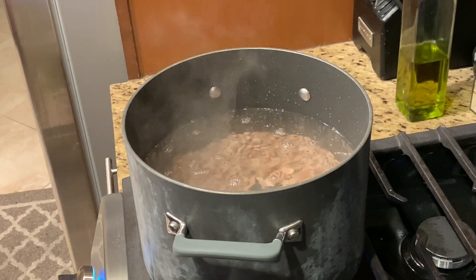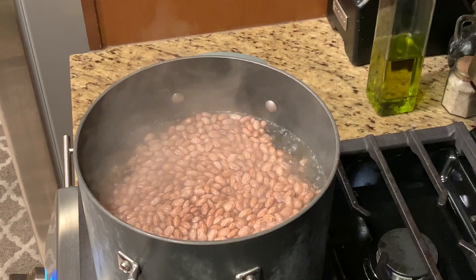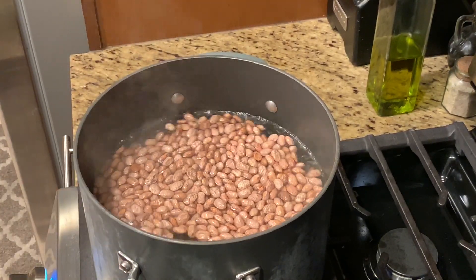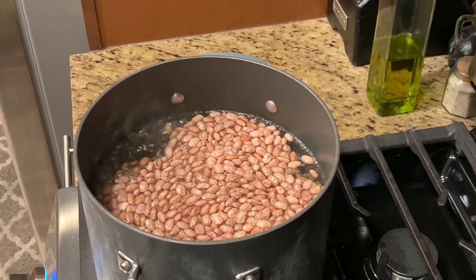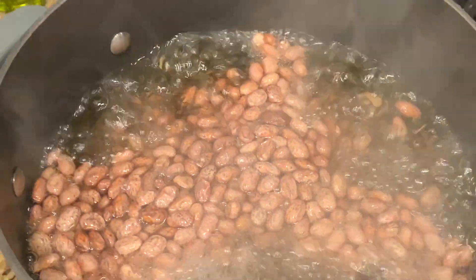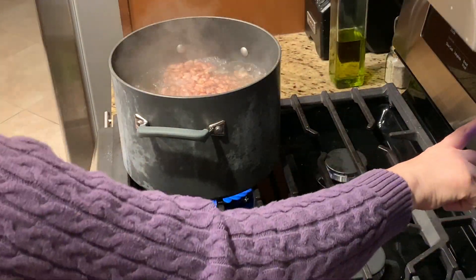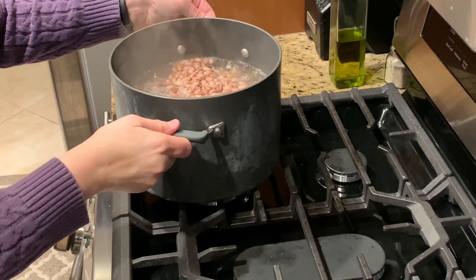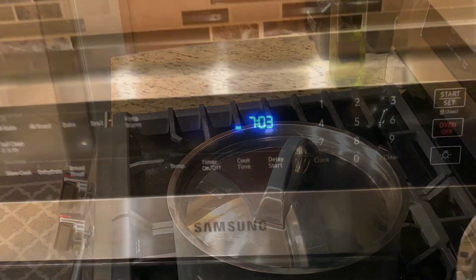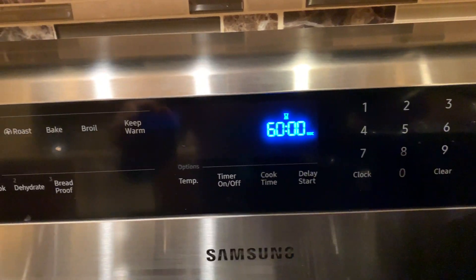You can either soak your pinto beans overnight, or do the quick soak where you put them in a pot of boiling water, wait for it to come back to a boil, give it a stir, and once it's boiling set the timer for two minutes. After the two minutes are over, turn off the heat, remove it from the heat, cover the pan, and let them soak for one hour. This is called a quick soak.